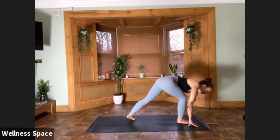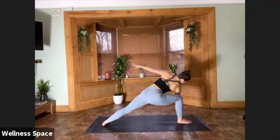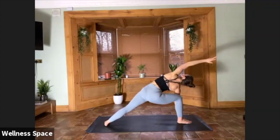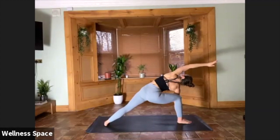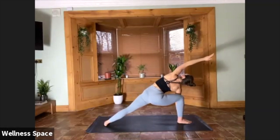Extended side angle. Step the back foot back again. Either right hand on the floor, or maybe you take a bind. Roll the head back, roll the top shoulder back, and keep it there — five breaths. It's up to you how far, how deep you go in this pose. You can have lots of energy through the arm, through the fingertips, through the head — or maybe be a little bit softer. Hold for two, for one.